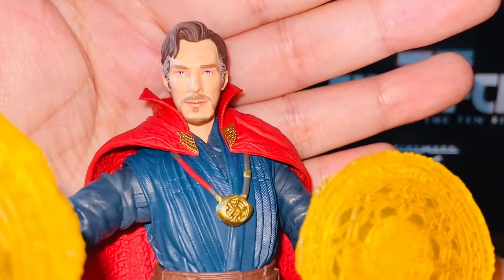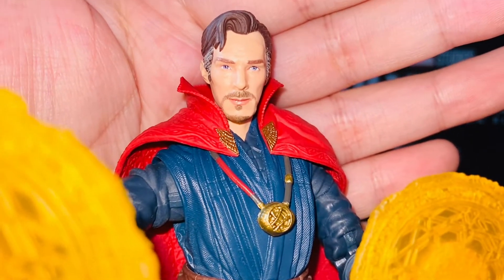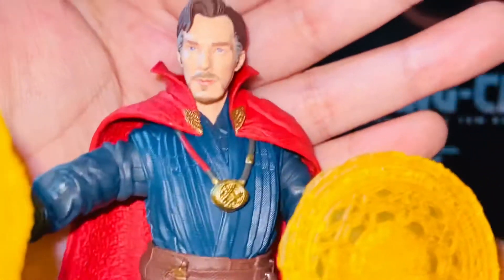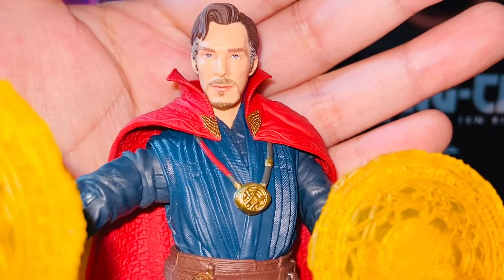What's the most amazing part about this figure? Definitely the head sculpt. I definitely think it's almost 95% accuracy to how he looks in the movie. Bravo to Hasbro — this is a really good figure.